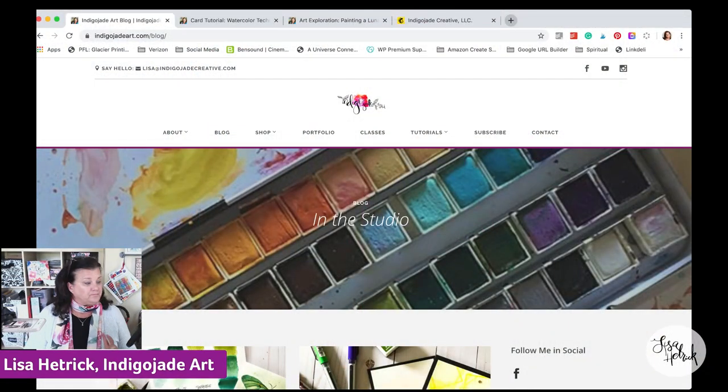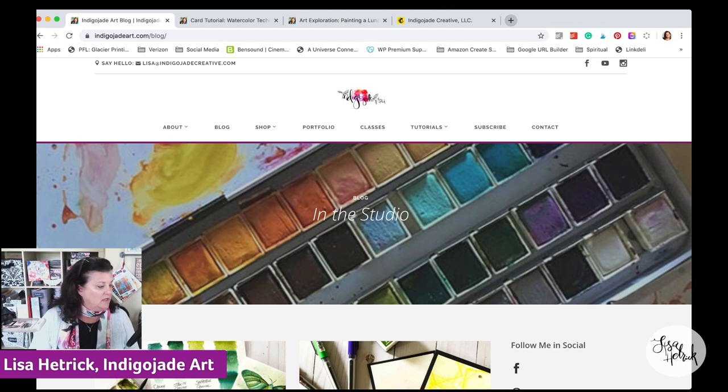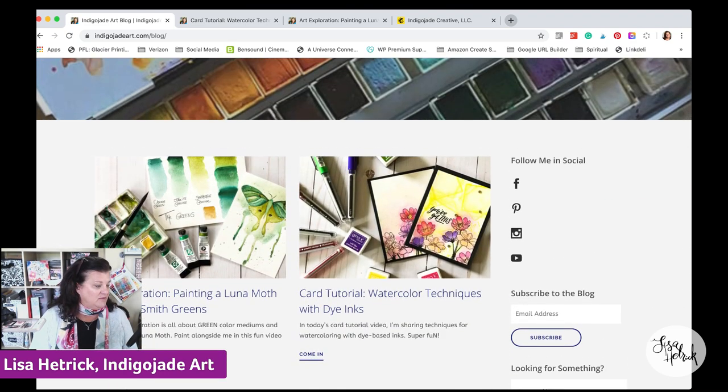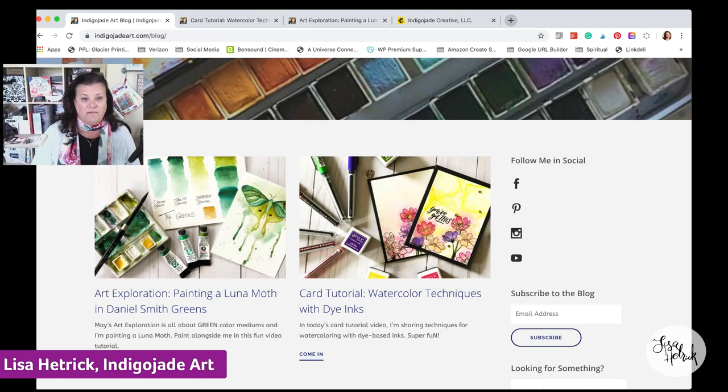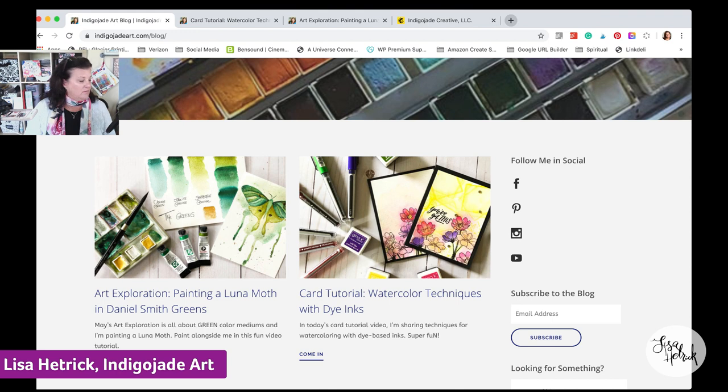Before we dive into the tutorial today, I have a couple of announcements I want to make. I've had a lot of things come out this week and I want to make sure you've had an opportunity to see them. I'm going to click over to my screen share to share two big tutorials that I've shared this week. Over on my blog at indigojadeart.com/blog, I have two brand new art tutorials.